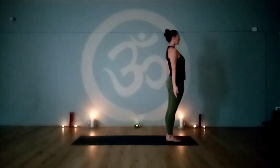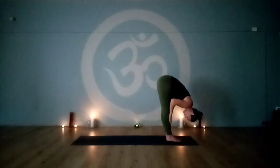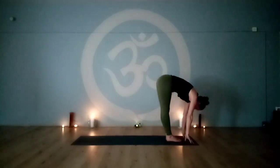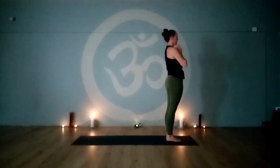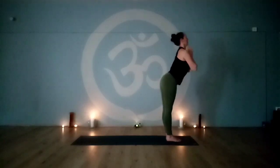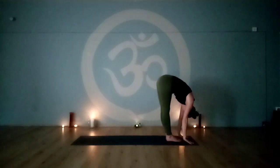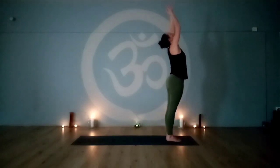Rounds two and three. Inhale, reach up, palms together, look to the thumbs. Exhale, straight back, hinge at the hips. Place the hands to the shins or to the floor if you can reach without dangling the arms above the ground. Inhale, lengthen through the waist, lift the heart and chest, look forward — halfway lift. Exhale, fold over the legs. Engage the legs, hinge at the hips straight back, come to standing. Reach up, palms together, look towards the thumbs. Exhale, release the arms to the sides.